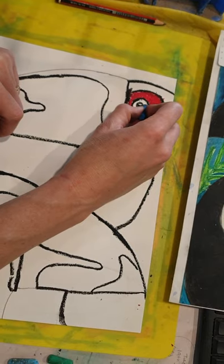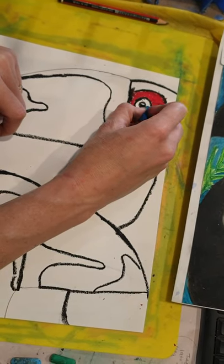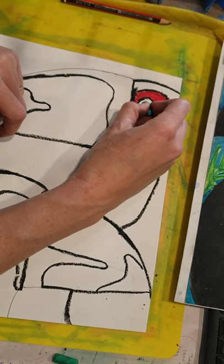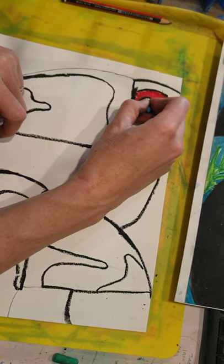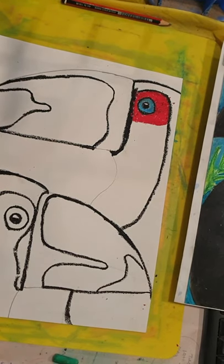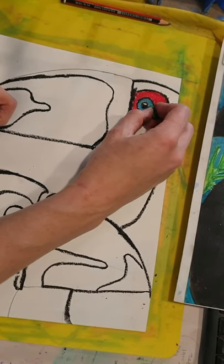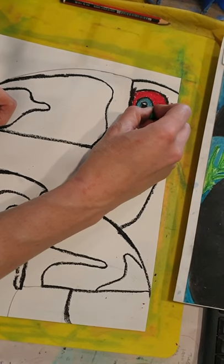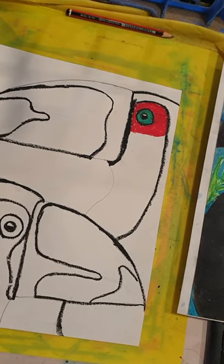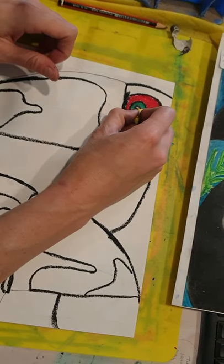From here I'm going to grab a dark blue oil pastel for the eye — I'm going to make a turquoise or aqua color. I'll add my blue first, then some green, and put a touch of yellow over top to make an aqua eye. You'll notice that toucans usually have a really bright contrasting color for their eye versus their eye patch — that's what I've done here.